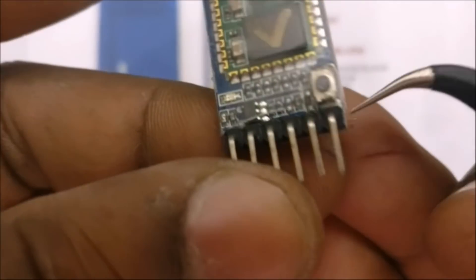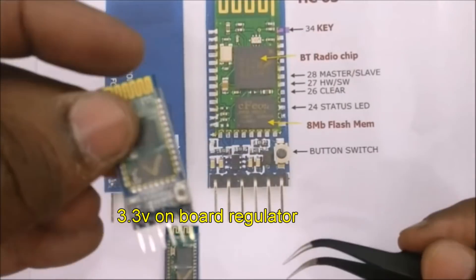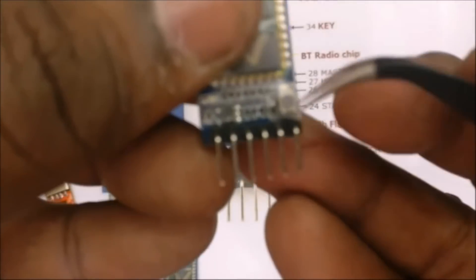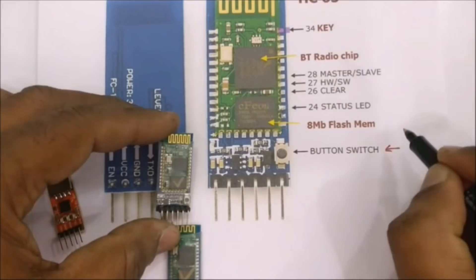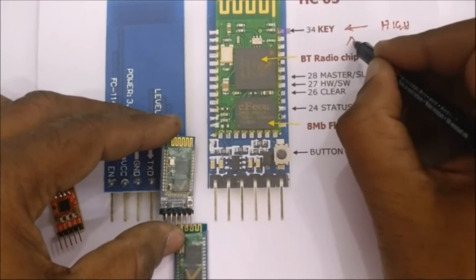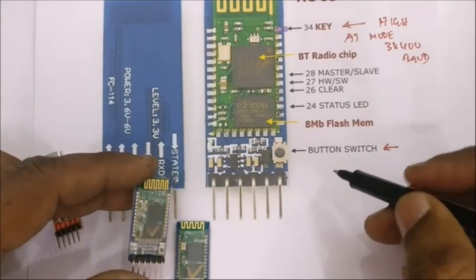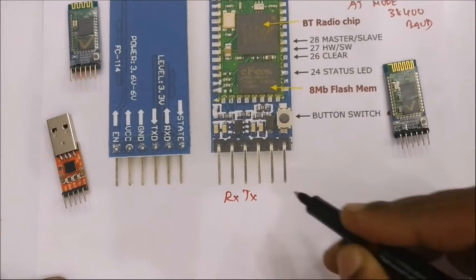Most modules available in the market have a button on the front, and there is a 3.3V on-board regulator so you can safely use 5V as a power source. On the back side you can see the state pin and the enable pin. The state pin indicates the status of the module; the enable pin is not used if there is a button on the front. This button is used to enter AT mode — remove the power, press and hold the button, then apply power to enter AT mode at 38400 baud, which is the default baud rate.